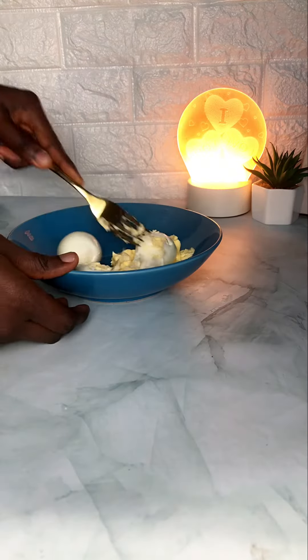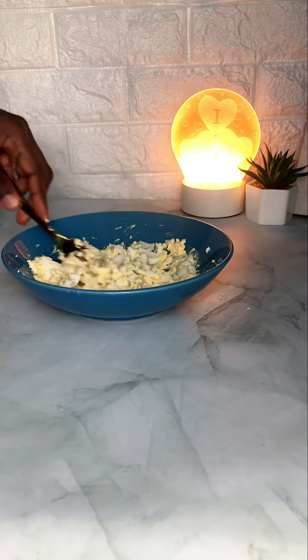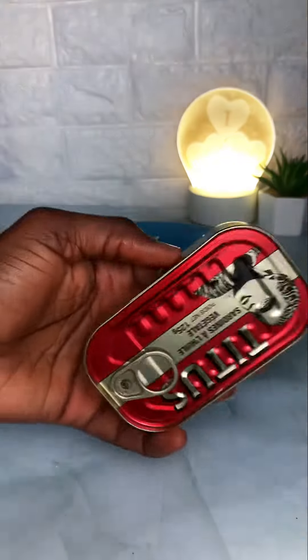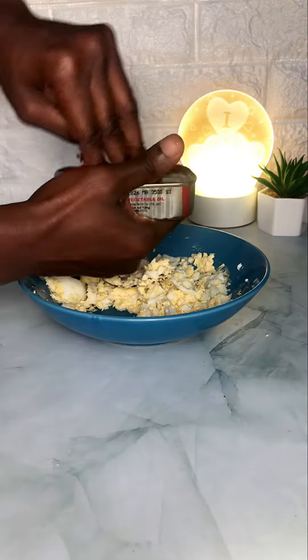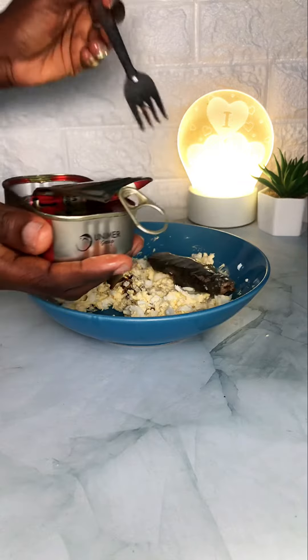I'm making sardine toast today. I put in some boiled egg and some butter and mixed them together. Here is my sardine.